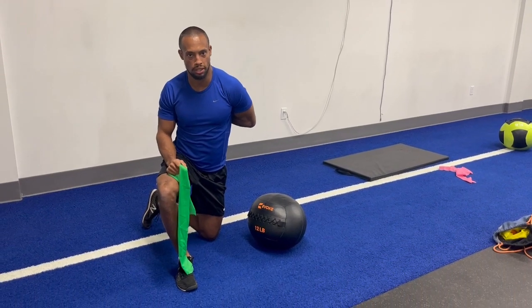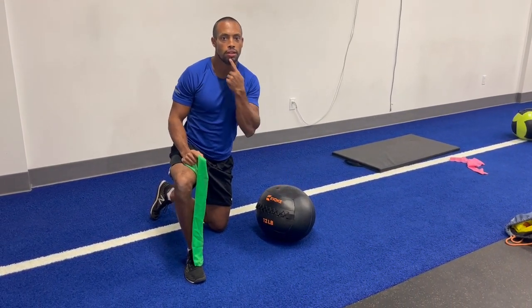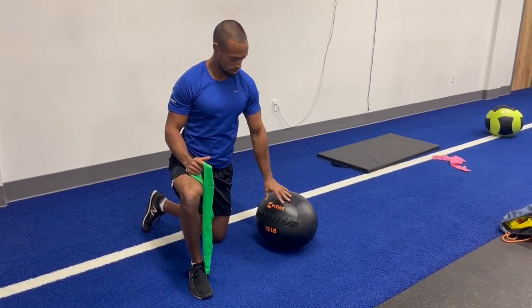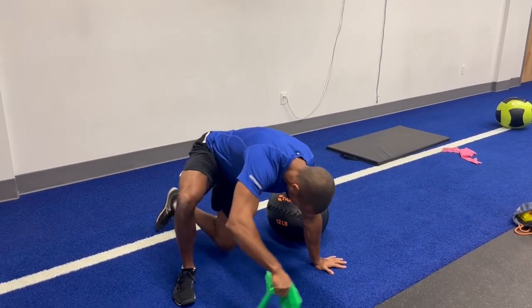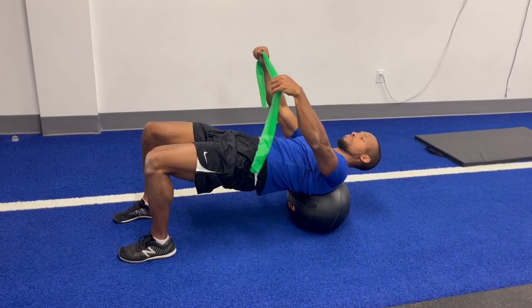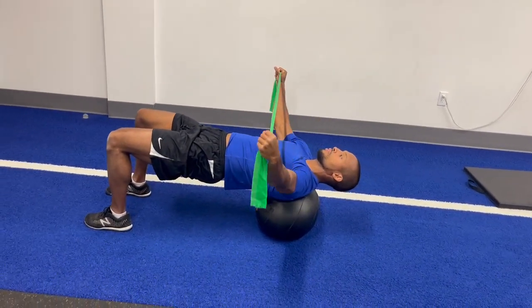Make sure to place your shoulder blades smack dab in the center of the ball. Things to look out for: you're going to want to tuck your chin, get the pelvis in line with your hips. Try not to turn your feet up. Keep the wrist flat.